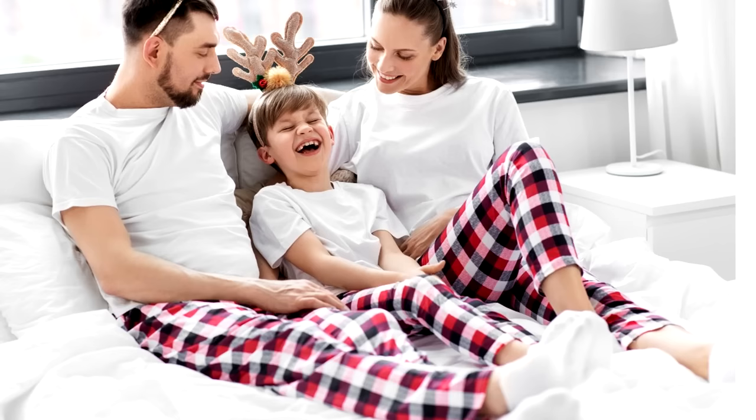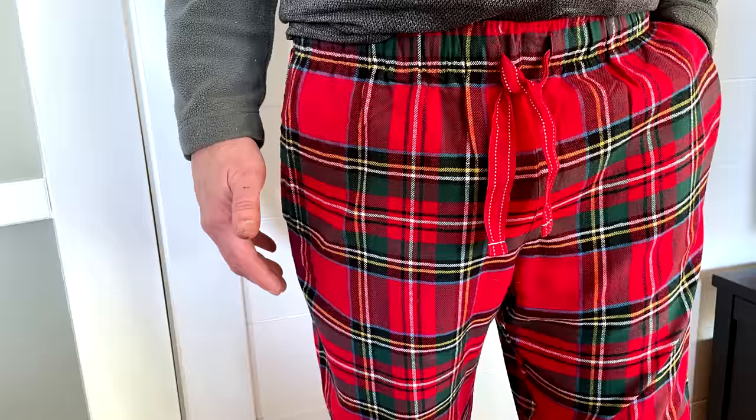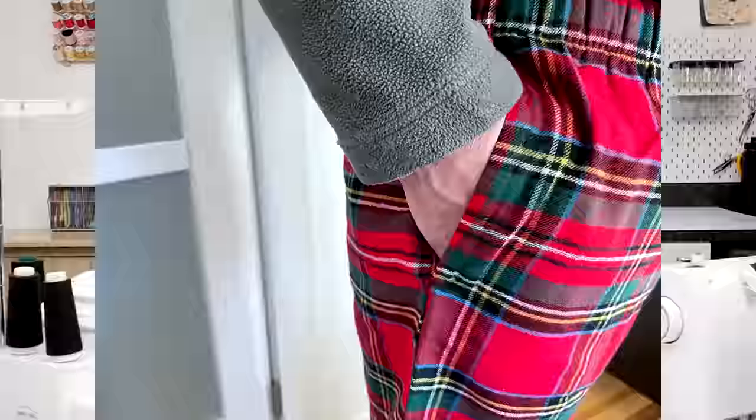It's that time of year to cozy up, throw on a pair of flannel pajama pants, and enjoy the cooler weather. I'm Jan Howell. Welcome back to my channel. In a previous tutorial, I showed you how to make pajama pants for the little ones, but in this sewing tutorial today, I'm going to show you how to make an adult pair of pajama pants with pockets.